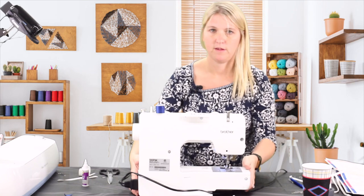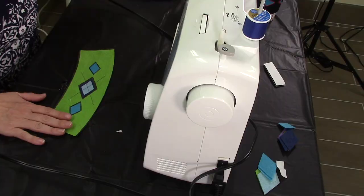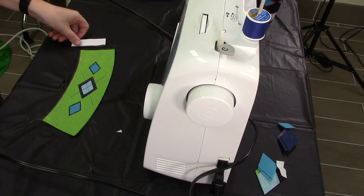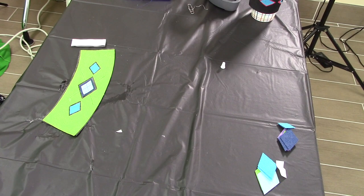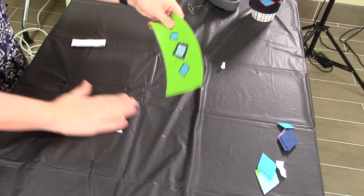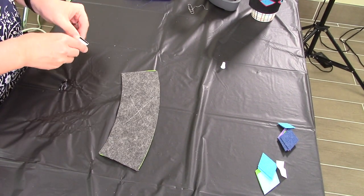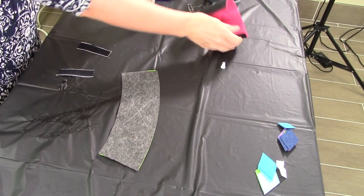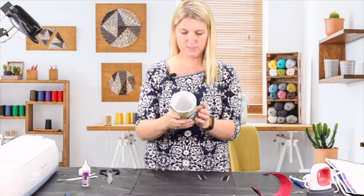The last step is to add your velcro. Your velcro has already been cut to size for you. Flip it over and remove the two sides. You can test out the mug that you are going to use — you're going to want a standard size mug.